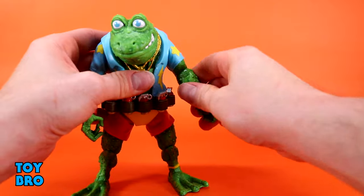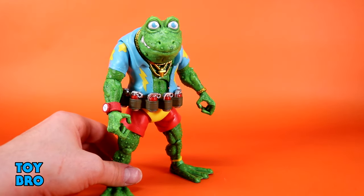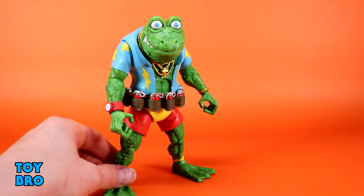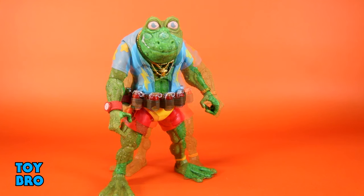He's got really good hinges and really good rockers down there. He moves really well — he might be one of the better examples of articulation for Turtles Ultimates. Everything on him is pretty tight but not in a negative way; he's moved very tightly but very smoothly right out of the box with no need to heat him up.